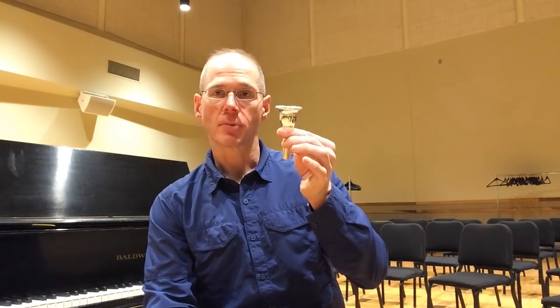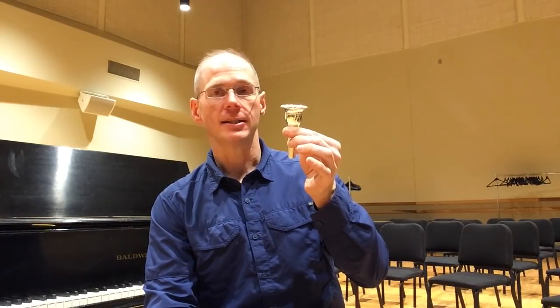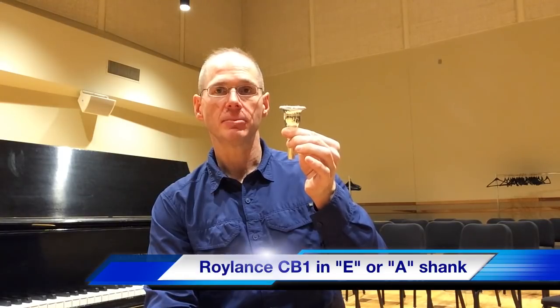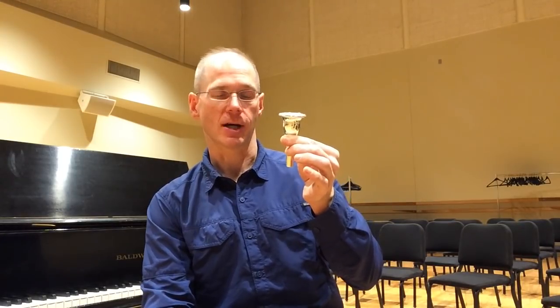The first one that I'm probably the most excited about is a collaboration between Boston Symphony tuba player Mike Roilance and myself, and it is the Roilance CB1 model mouthpiece. CB1 indicates that it's the Contrabass model number one in the Roilance line.